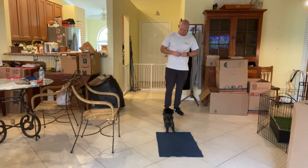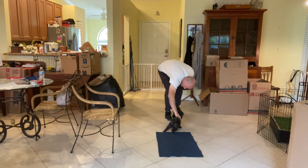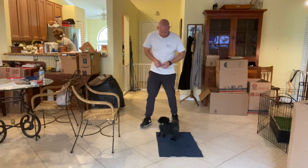And he's doing really well. He's willing to focus. He's doing awesome. Lots of spins.